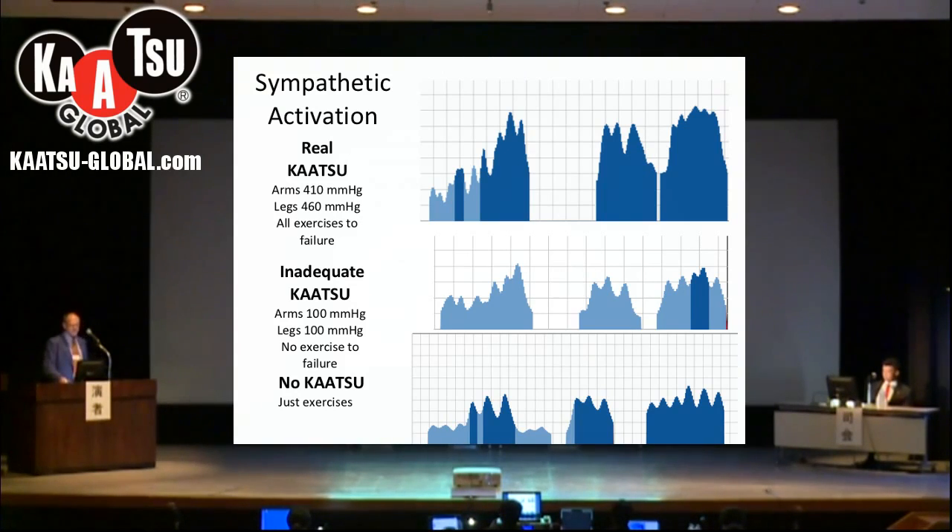This is one of the big things we're appreciating. With proper pressure Katsu belts applied, sympathetic nervous activation is clearly stimulated during exercise, as reflected in heart rate variability — visible clearly in each graph for exercises like double leg squats and push-ups.